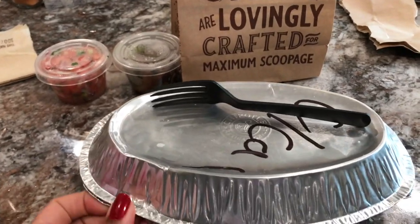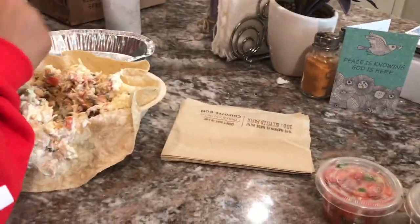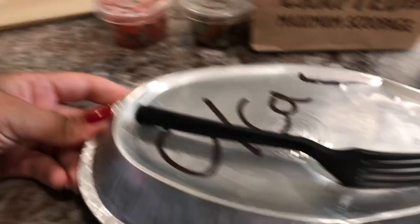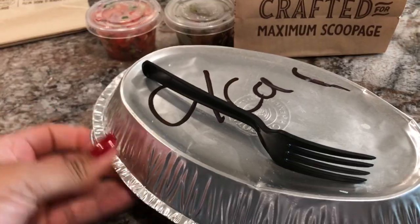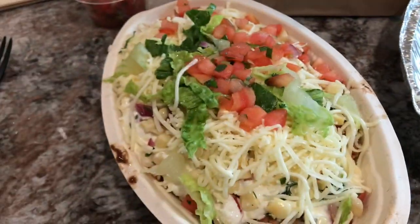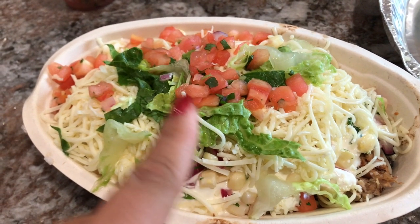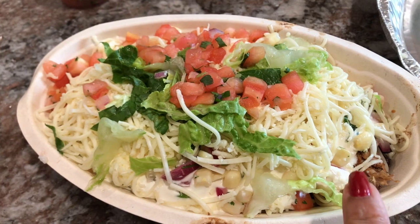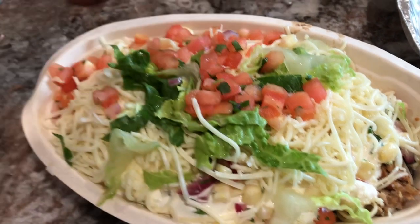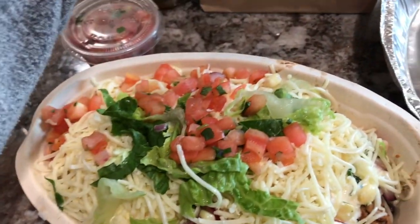So we have Chipotle today for dinner — Jayla treated me. She gets hers in a tortilla bowl and she has chicken with her toppings. I have chicken mixed with carnitas, the tomato salsa, corn, lettuce, cheese, sour cream, some peppers, and some extra salsa to go with my chips.